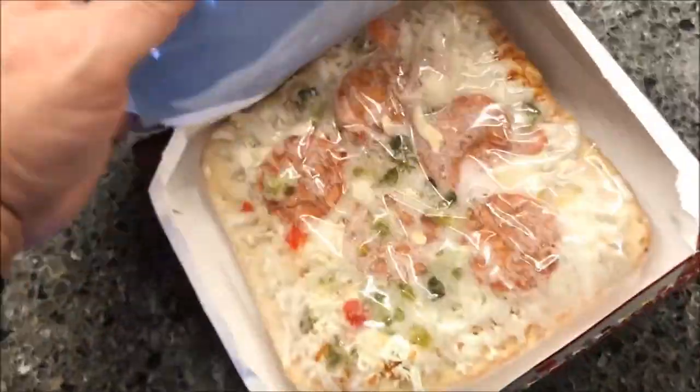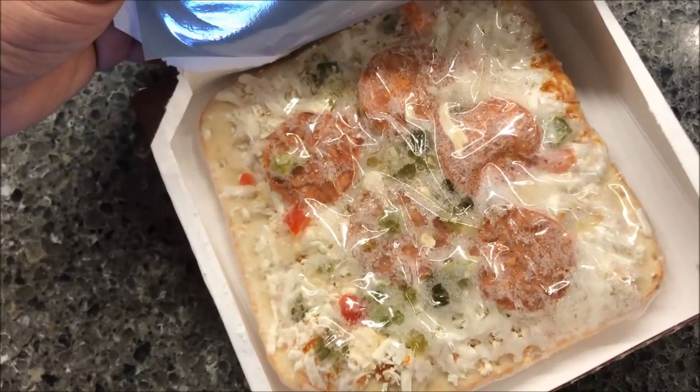Okay, so here's the pizza, and here is the silver side. I'm going to flip this over and get it in the microwave.